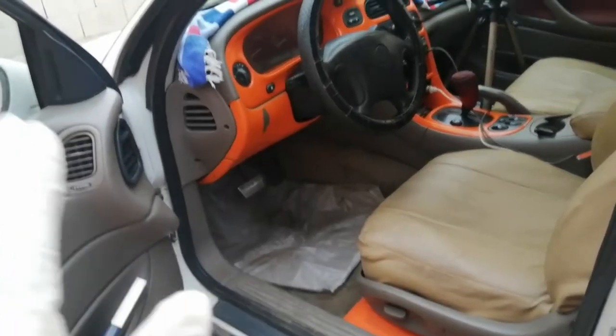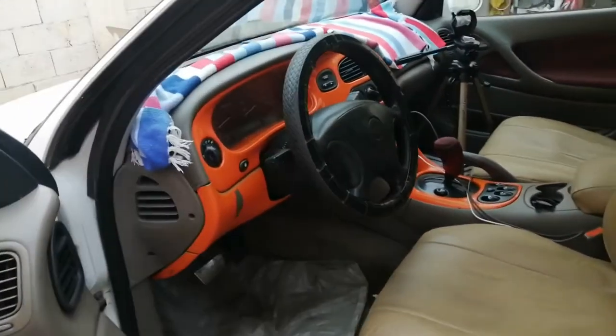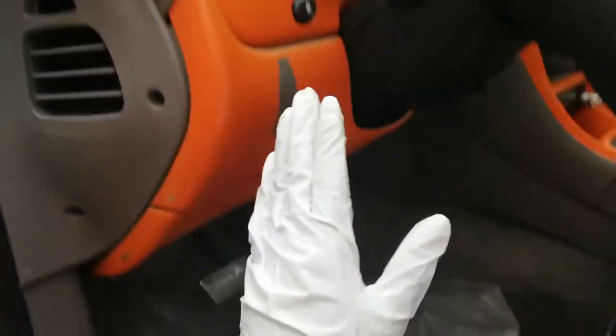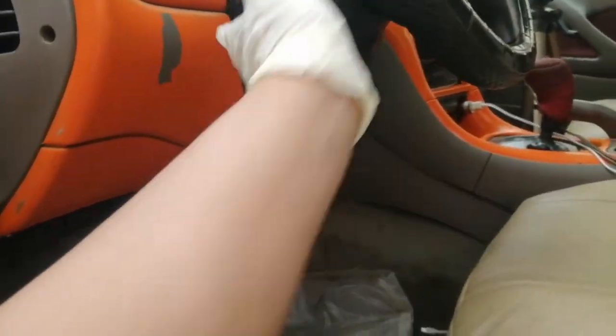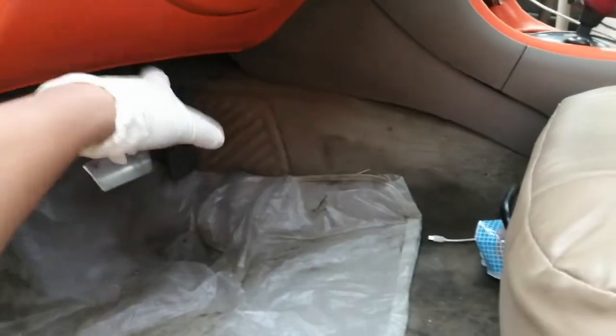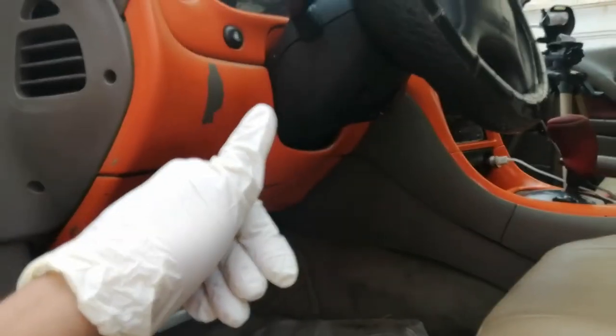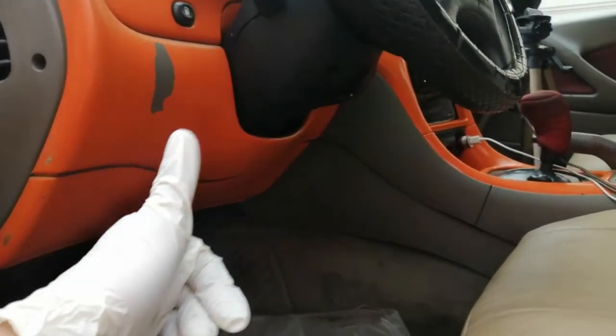So ayan guys, first tip number one: kailangan natin tanggalin yung mga accessories ng manubela — kagaya nitong cover na ito, itong cover na ito — bago natin matanggal ang ignition switch or susiaan ng iyong sasakyan.